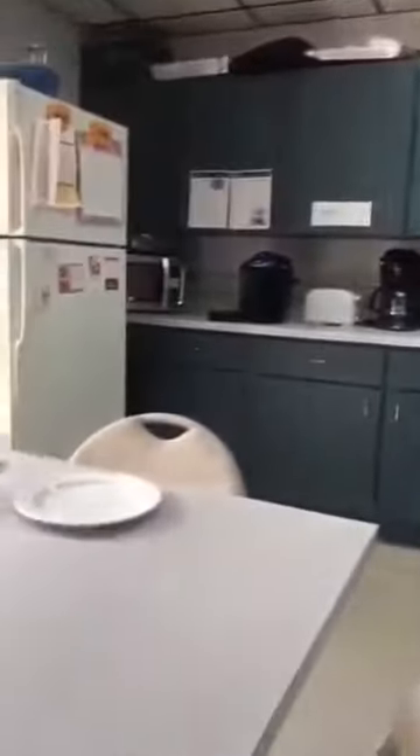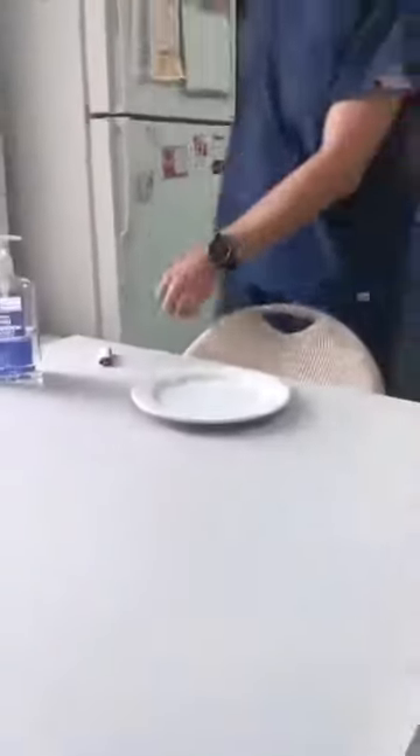That tells you that you need to be extremely careful with the hand sanitizer, especially when you're cooking or barbecuing. Be careful with it — use your hands with water and soap — and we should be good with that.